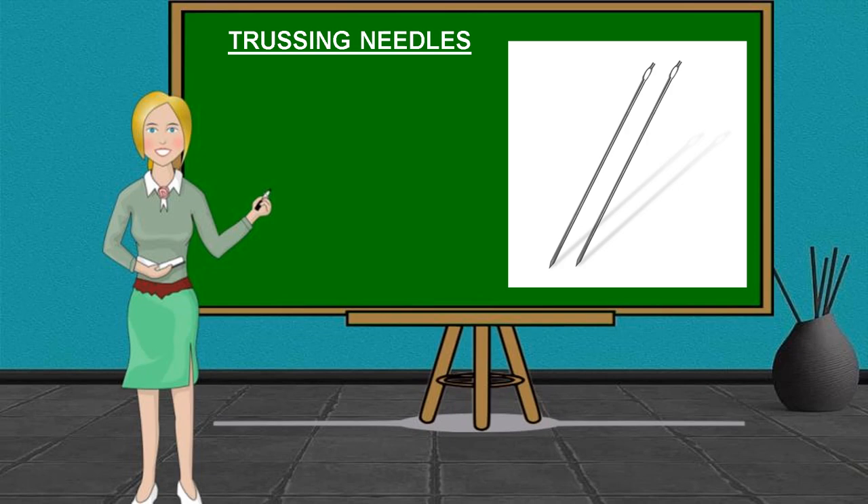Trussing Needles. These are long stainless steel needles threaded with a twine and used to truss food. They vary in size, usually from 4 to 10 inches in length.